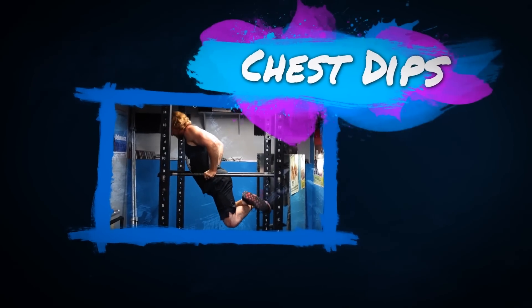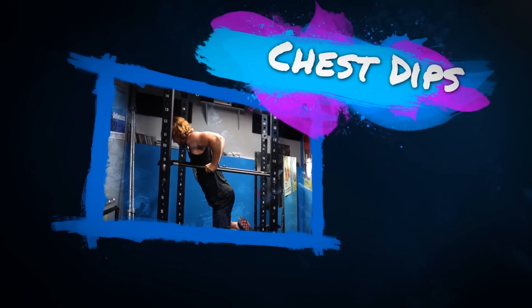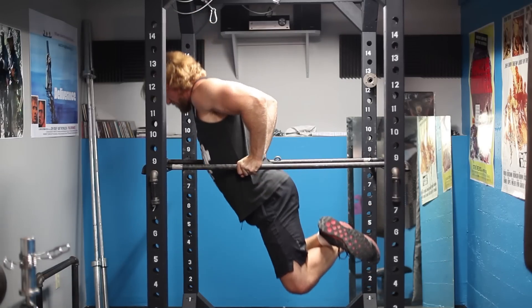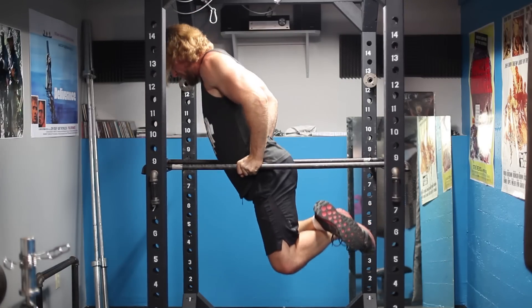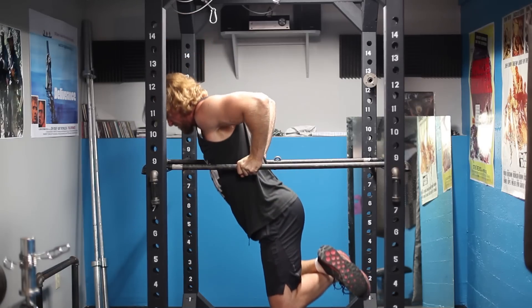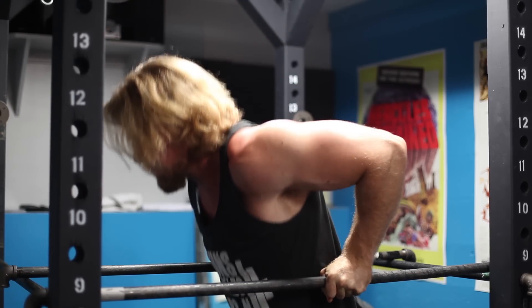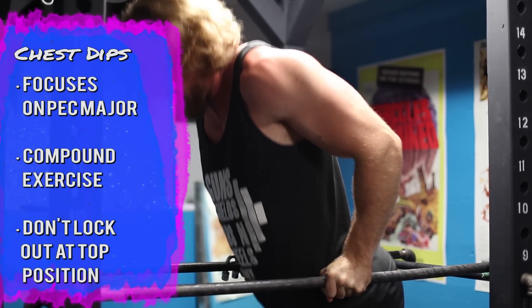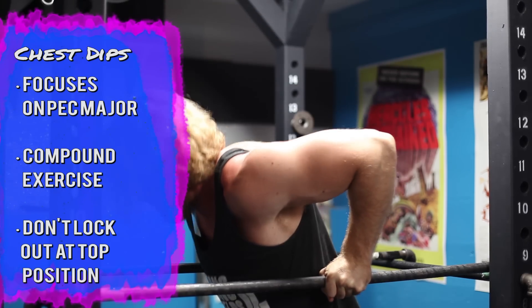Exercise three is dips — specifically the chest dip, since we're focusing on chest today. There are variations: triceps or chest. For the chest dip, you want to be leaning forward, taking the dip bar about shoulder width apart. Instead of keeping the elbows tight, let them flare out from the body. Since you're leaning forward, you'll get more of a pressing motion through the chest, really focusing on those lower fibers and developing a nice full look. Bring your body all the way down past a 90-degree angle between the lower and upper arm.